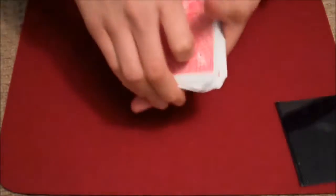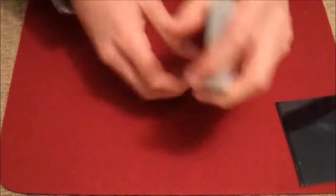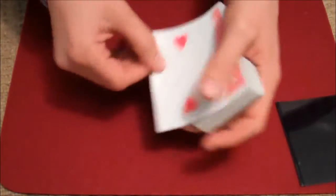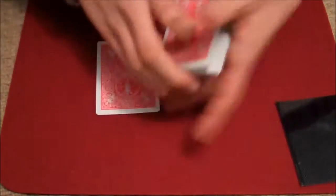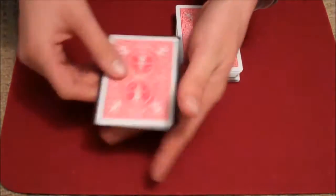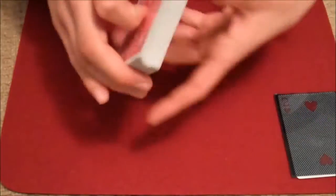After we've shuffled the cards, we'll just give them a quick cut like that. Now what we're going to do is use the top card, which happens to be the Two of Hearts. I'm going to take the Two of Hearts and insert it into the card case. So you can see the Two of Hearts is now in the card case, and I'll just leave that over there.